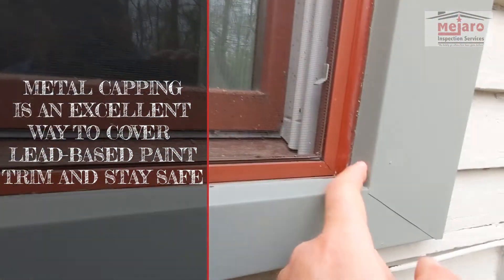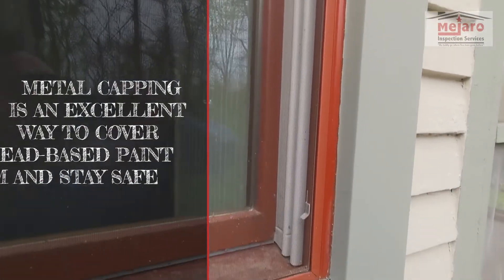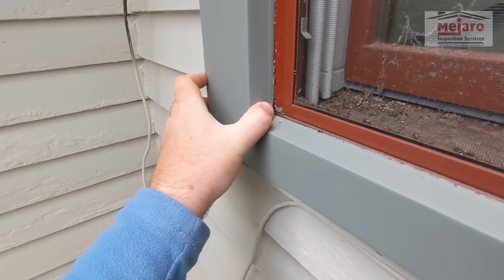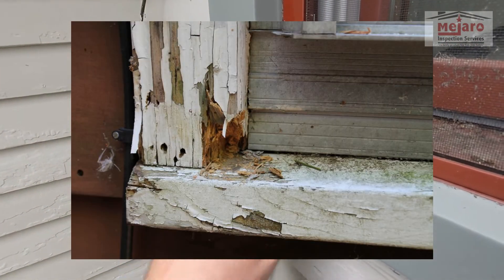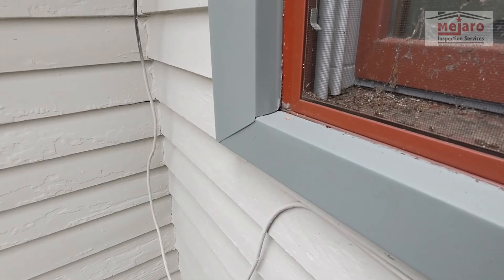What you do have to worry about is making sure all these gaps are sealed with some sort of sealant. We don't see that here — we're seeing gaps right in these corners, and that's what you don't want, because that's where water can still get in, penetrate inside, and leak into the wood and rot it out.